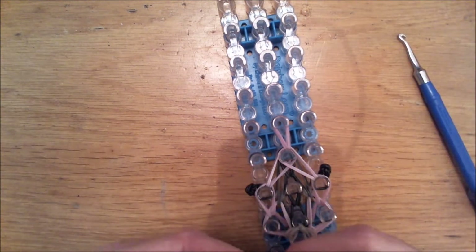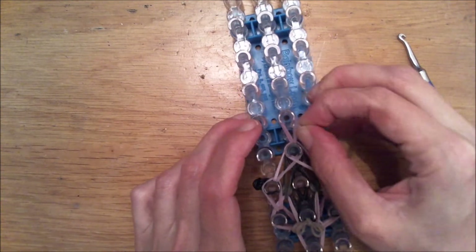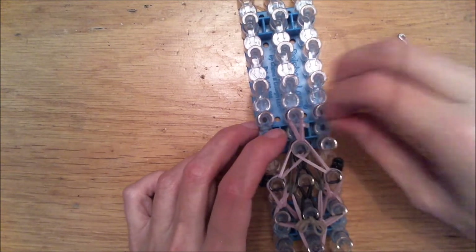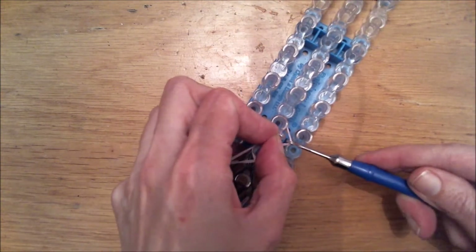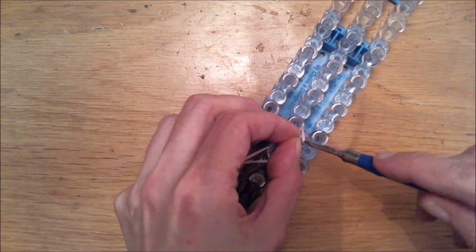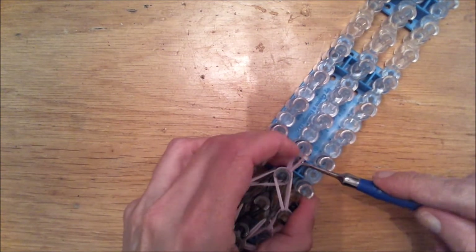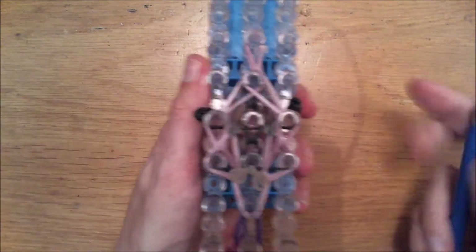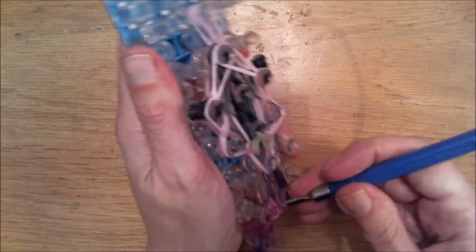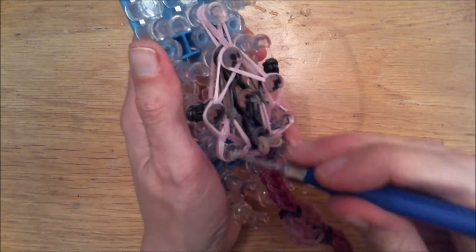Then we are going to go diagonally — go inside this peg and diagonally grab both of those bands. Put it here for now, and this one remove it and put it here. We need to loom the inside first, so get that over there. Push down if needed and replace this. There will be a lot of bands there so it might be hard to loom the next set, but I'm going to try using another hook to loosen everything up. Then grab a tie-off band to tie this off, or use a C-clip. Get that on there so it's tied off — and remove this from your loom. Then we are done already!